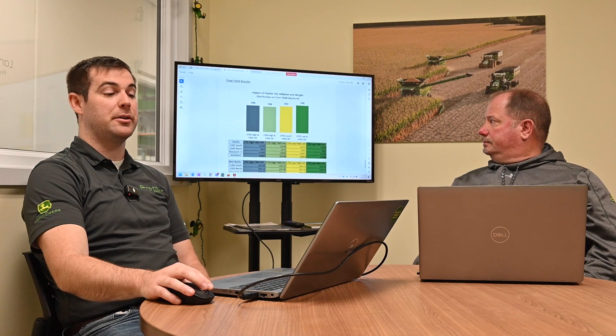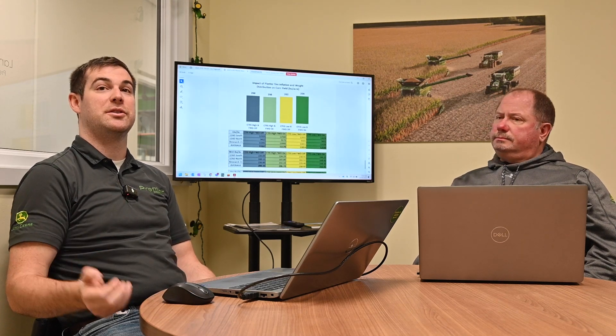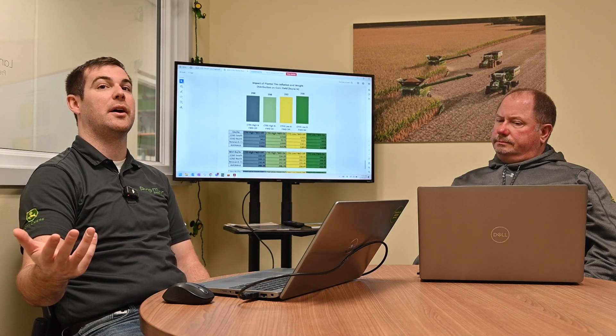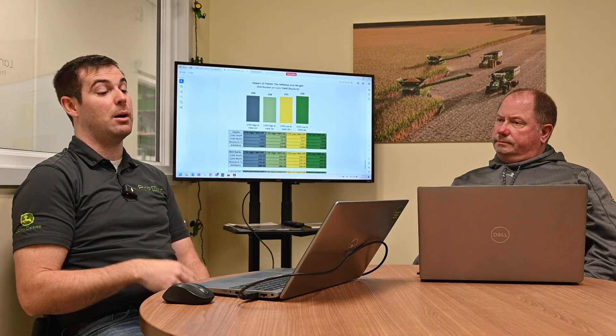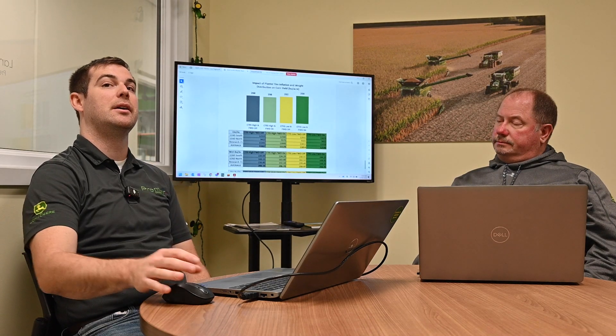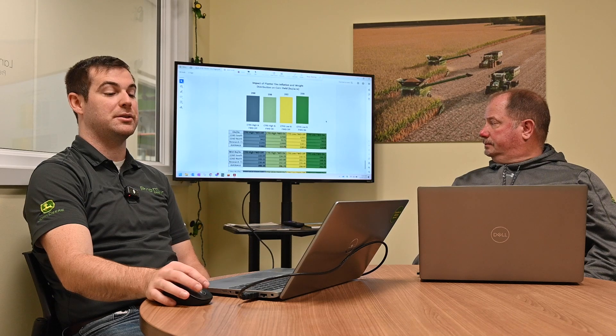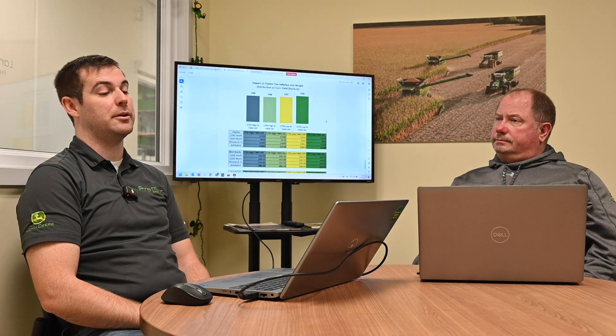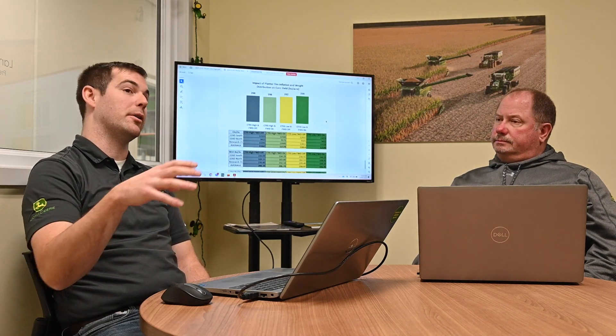In the end, what mattered was the overall yield. We brought that planter to two other off-site locations just to verify our findings so it wasn't just on one soil type. With central tire inflation on and frame weight distribution on, it actually equaled an 8-bushel difference in corn at three different sites, replicated every few passes. That was a really neat finding — it showed the agronomic value of this PUCK precision upgrade from John Deere on that planter.